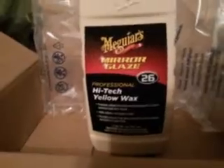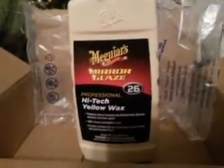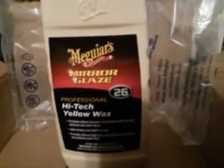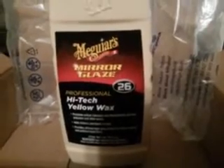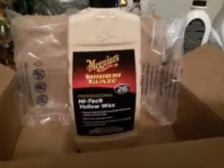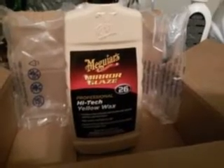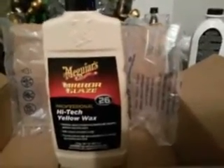Here she goes — Meguiar's High-Tech Yellow Wax, Mirror Glaze Number 26. I picked that up — like I said I had it in the paste but not in the liquid. I paid 10 bucks for this on Amazon. It's a premium carnauba wax blended with silicones, polymers, and other waxes that adds richness and deepness of color, providing ultra-high gloss protection to any clean polished paint.